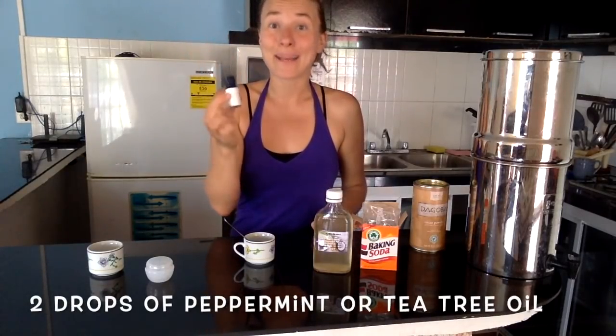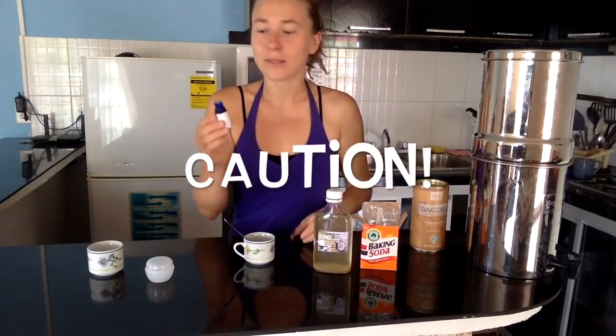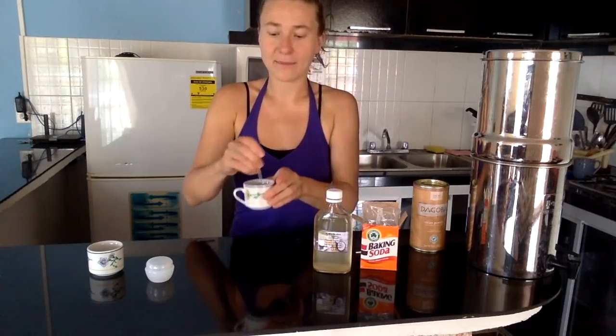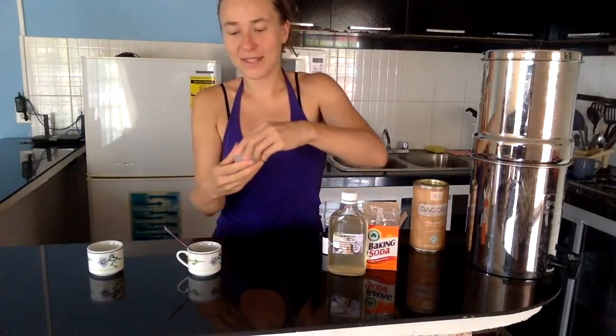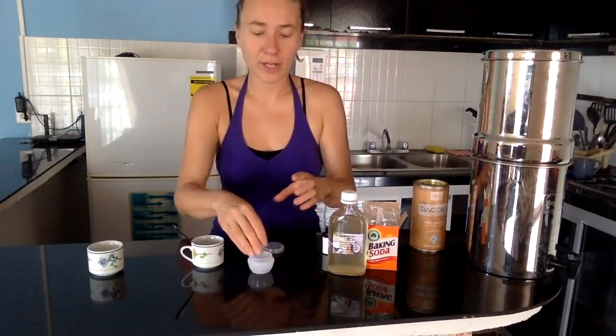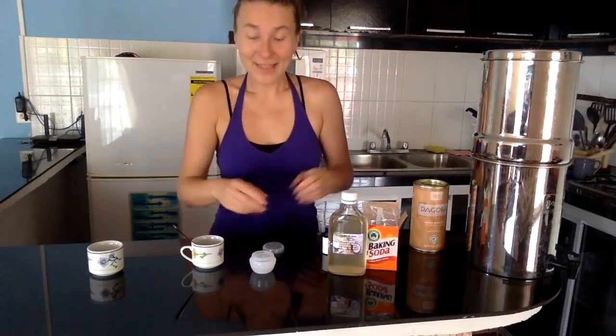So this is how the base looks — very unspectacular. For variation number one, we add organic peppermint oil or tea tree oil. Both are antibacterial and give your mouth a fresh taste. Be very gentle because they are concentrated — two drops are enough. Then you mix it in and pour it into your little container. Because it's about 30 degrees here, the coconut oil is all liquid, but if you live in a colder climate you can spoon the toothpaste into a container. I put it in the fridge to harden, then use a little spatula each morning to put it on the toothbrush. That's recipe number one.